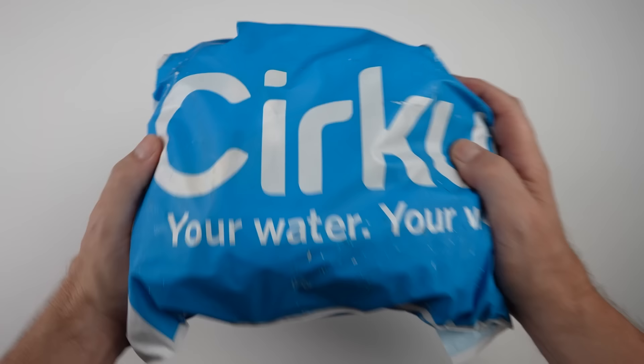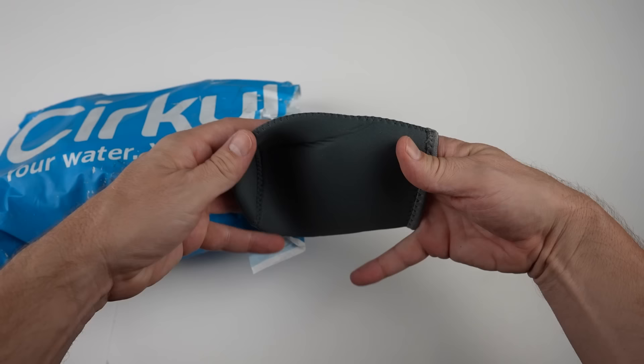Before I get started, let's take a look at the unboxing and see how that went. Here we go, let's crack it open. This is my chill sleeve, which I paid eight bucks for.